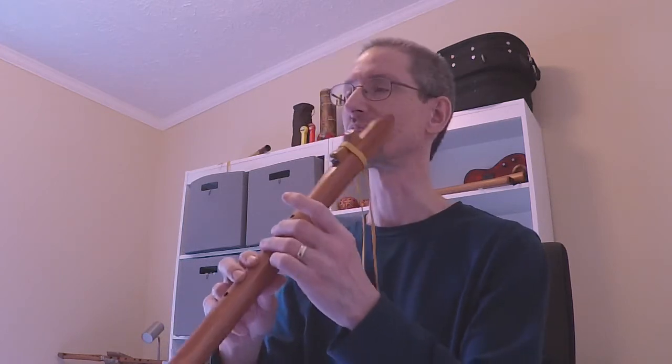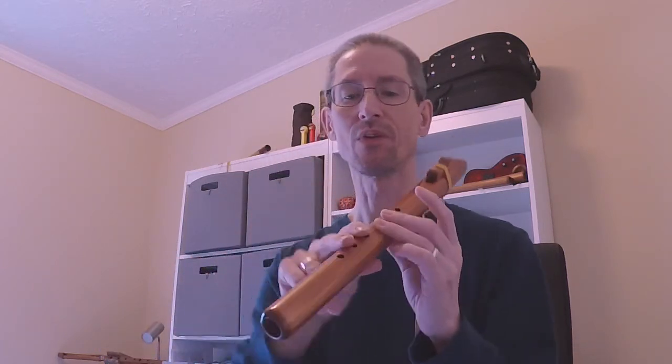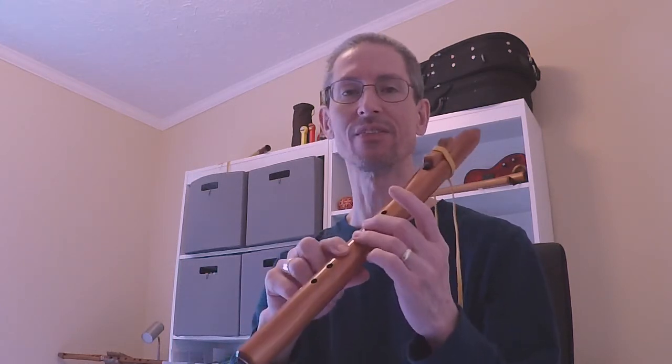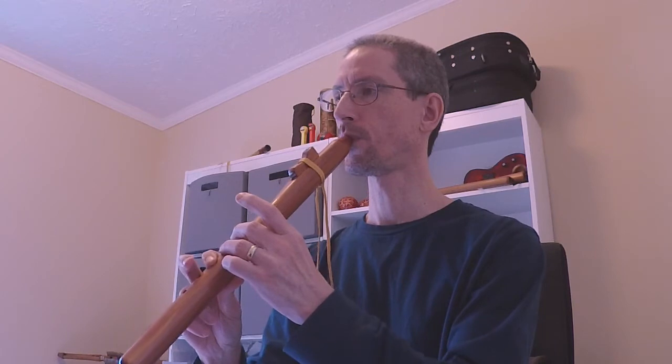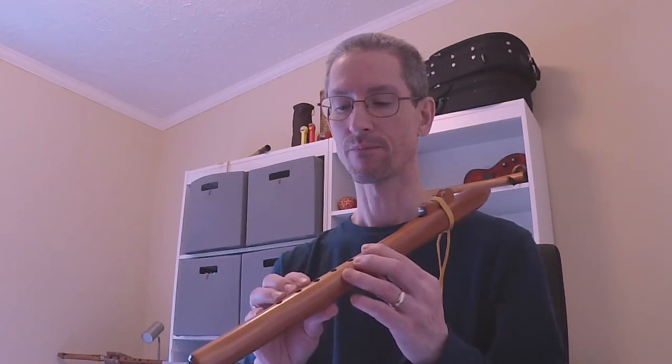Let's try that just going from B to C. You can see when I'm rolling off it doesn't quite get up there, but with this flute I can go ahead and take it off, give it a little more breath, and it'll hit that octave C. What gives this scale its distinctiveness is those two half-step intervals.